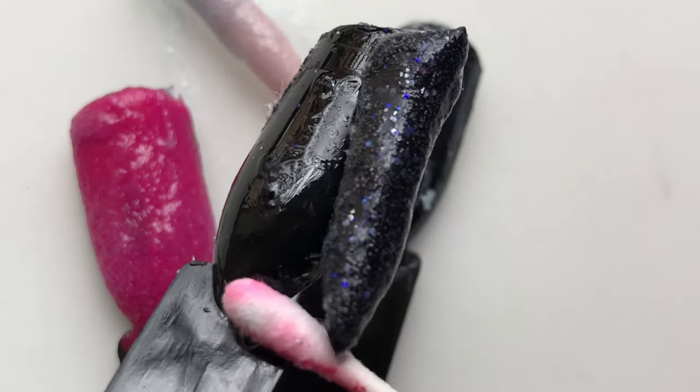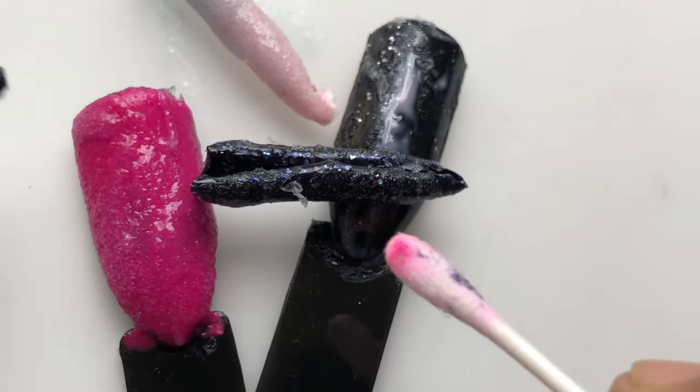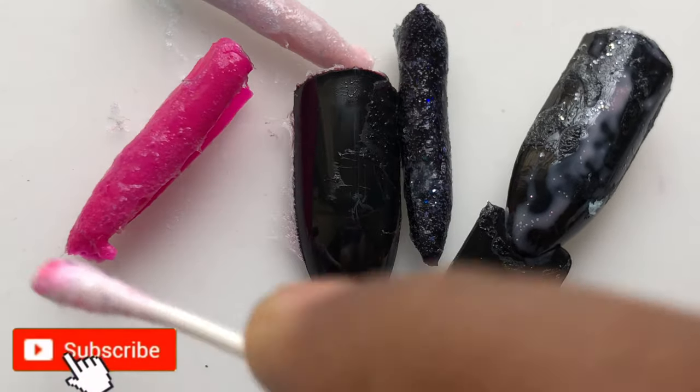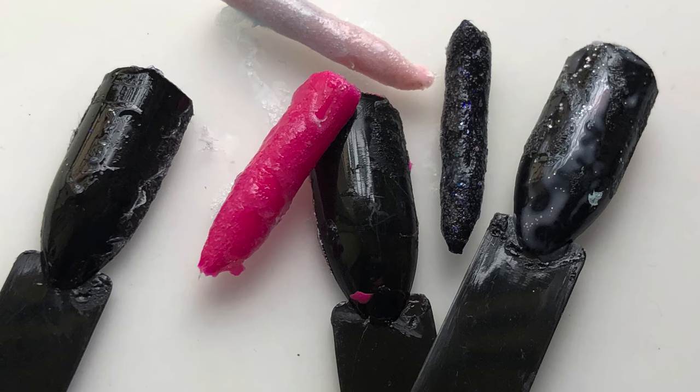I just pushed the glitter one with a Q-tip and the polish came off just like that. Maybe because I'm using plastic sticks the polish comes off differently — in the advertisement the polish cracks and then you can wipe it out, but with this I just needed a small push and the polish came off.